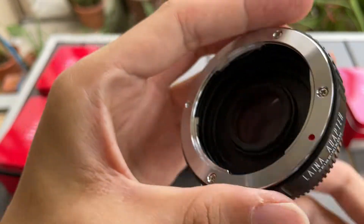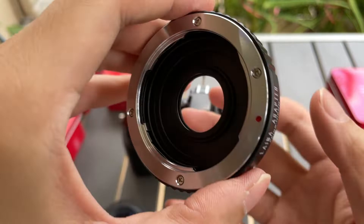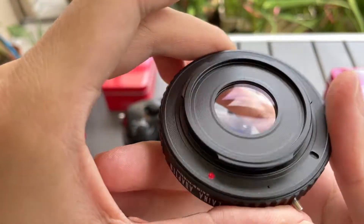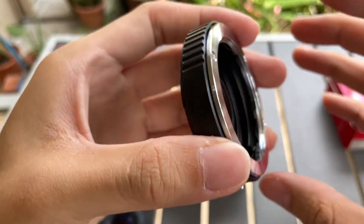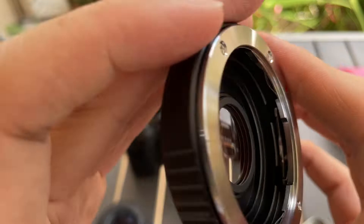I'm gonna show you how it looks like. This is the front. This is the back. This is the side. This is the glass — as you can see, that is a premium glass.